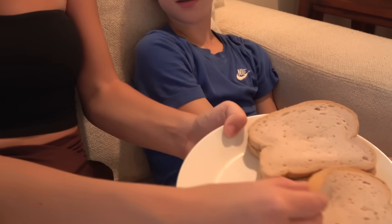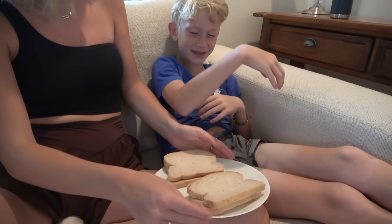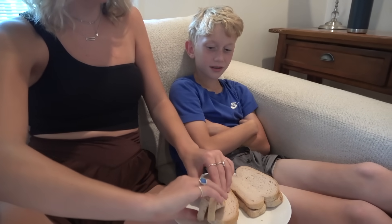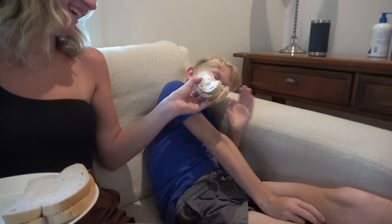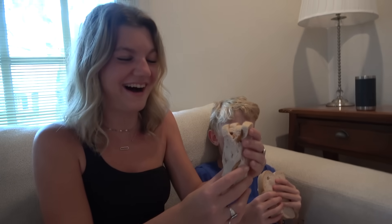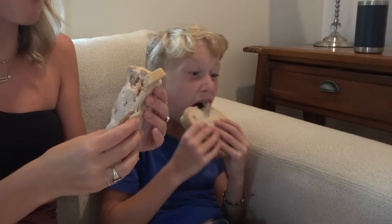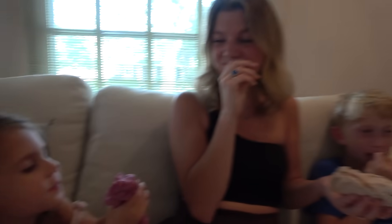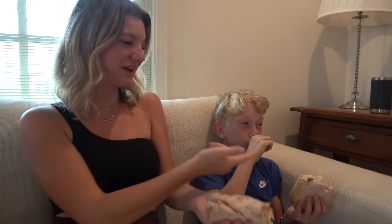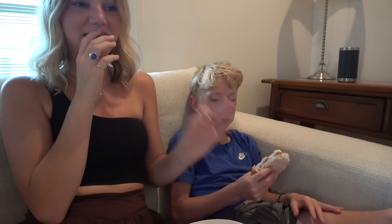It actually has peanut butter and jelly on it. So you just kind of roll it — it might fall apart a little bit. One, go! This is not a life hack, this just looks so unappetizing. I'd way rather eat the normal one. I really like a good peanut butter and jelly but this is just so unappetizing. I'm gonna give this life hack a zero out of ten — I'm done.